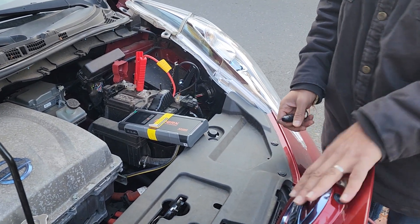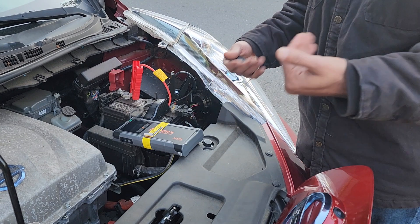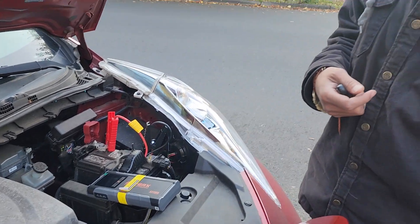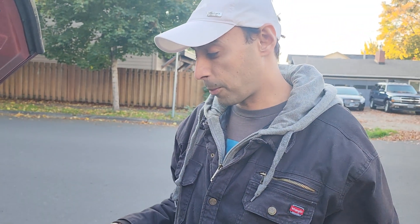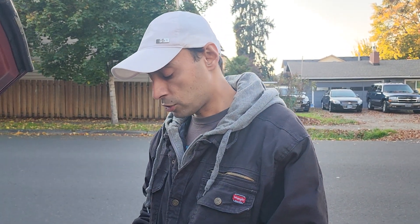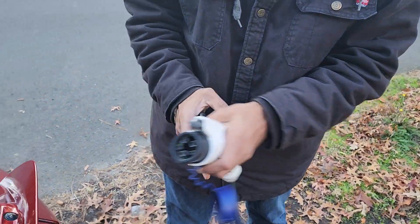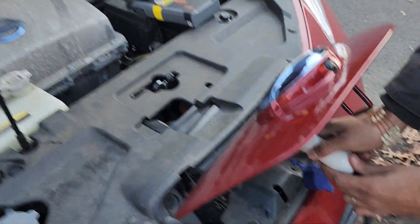So we opened it up and now we can actually charge the car. Luckily for us, we didn't actually have a problem with the actual main battery itself. There was nothing wrong with the main battery. So what happened is we connected the power station right here — we connected the power station to the car, and you're going to hear a noise as soon as you connect it.